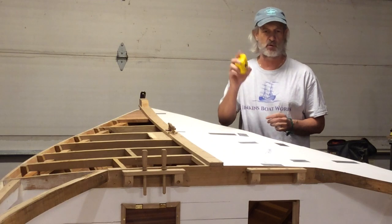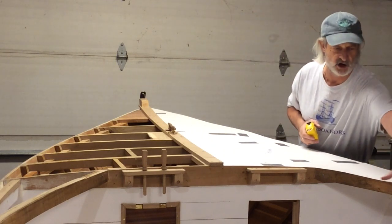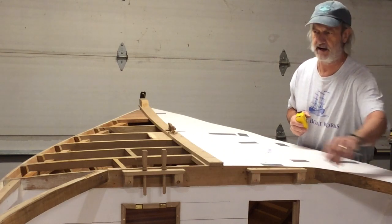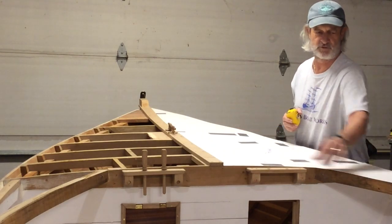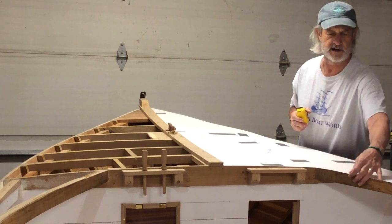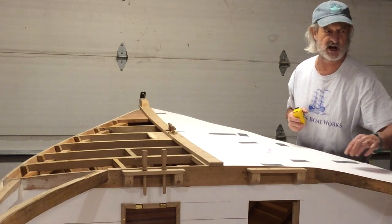The only place where it was off a little bit was on the inside of the carlin, where the combing will come — it sticks out just a little bit further. I had to make this a little wider, but I actually think I can use this same template and just tape another little piece on the inside of that.